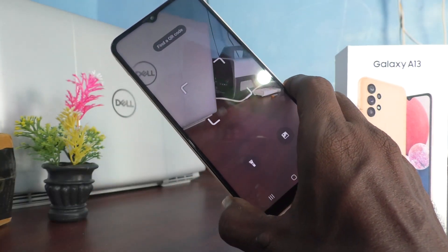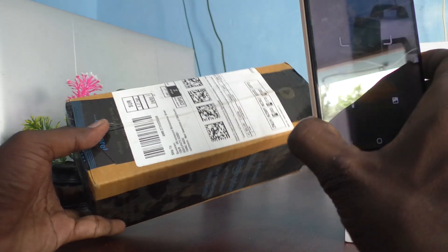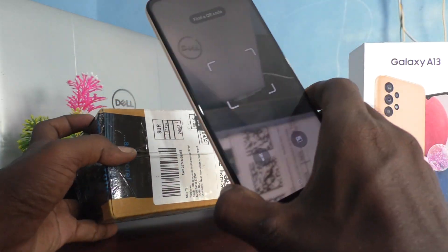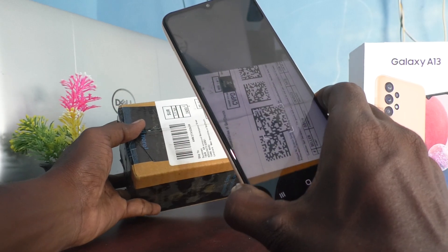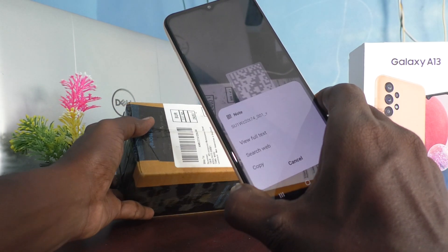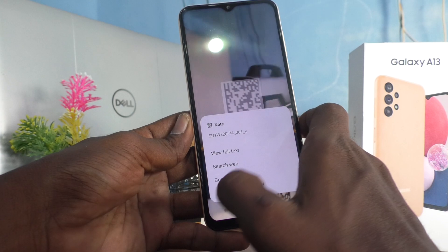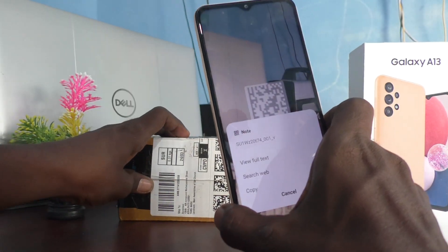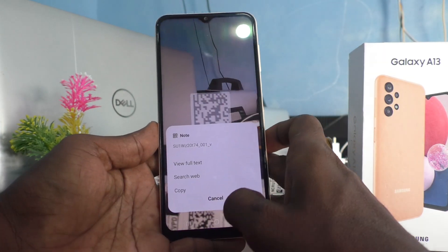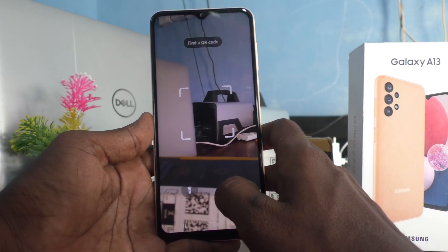I will show you a live demo. I would like to scan this QR code. I go to place above the QR code and yes, it is scanned and it is showing the details. In this way, you can easily do QR code scan in your Samsung Galaxy A13.